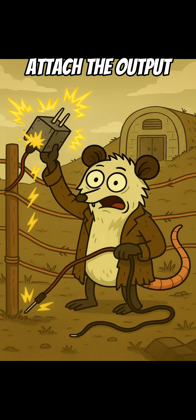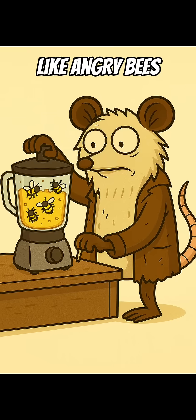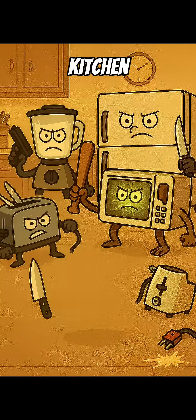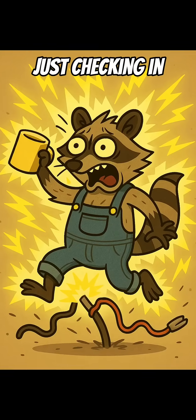Final step: attach the output wires from the transformer to your fence line. If it buzzes like angry bees in a blender, congrats — you just weaponized your kitchen. This fence won't stop a tank, but it will stop Todd from just checking in again.